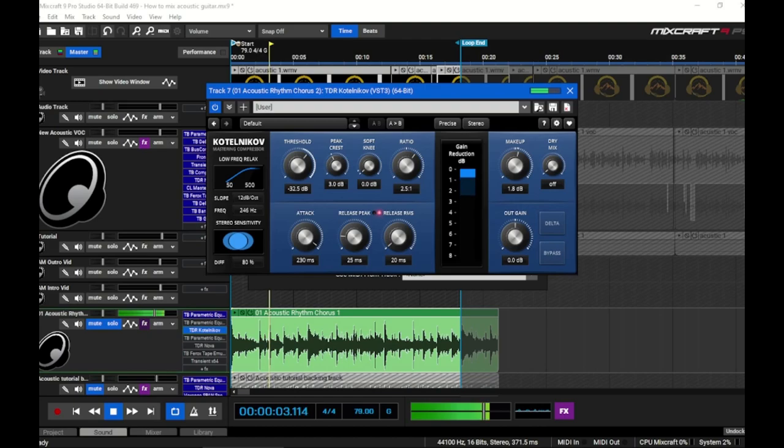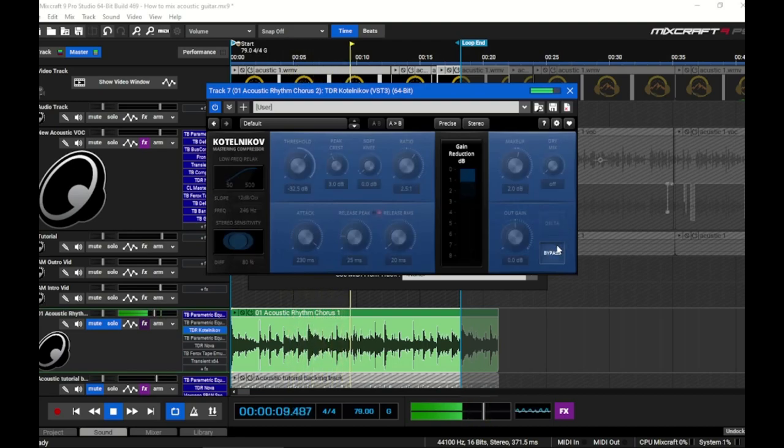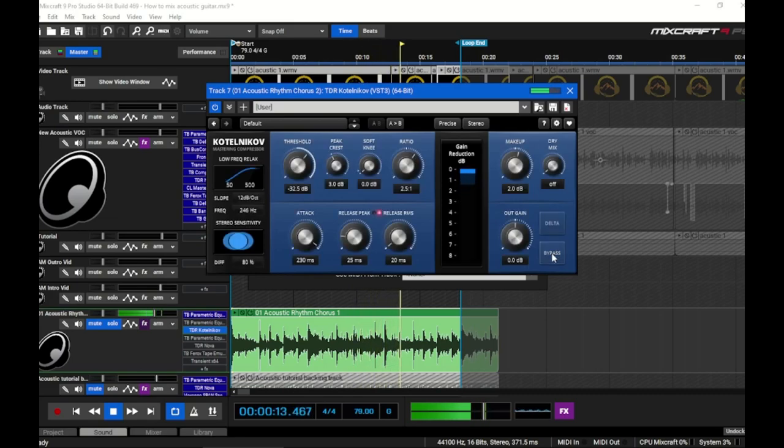With about 2 dB of gain reduction at the peaks and a ratio of 2.5:1, I'll apply about 2 dB of makeup gain. The delta button lets you hear only what's being compressed. Bypassing the compressor on and off, you can hear we're getting a good amount of compression helping out the mids and highs without squashing them in an obvious way that ruins the integrity of the recording. Since we've added the high-pass into the sidechain, we're essentially leaving the lows uncompressed.